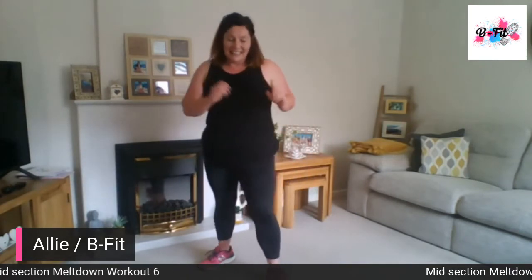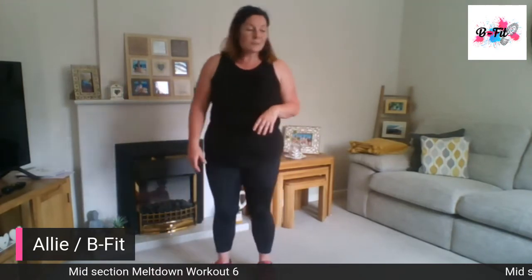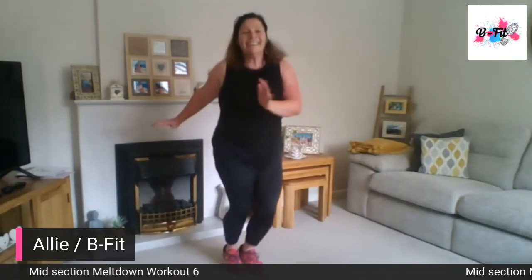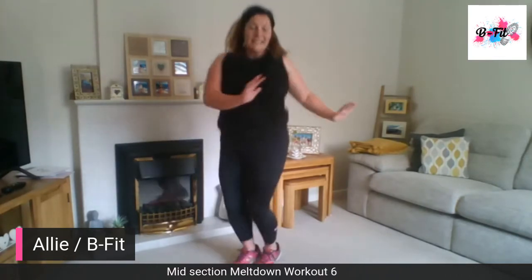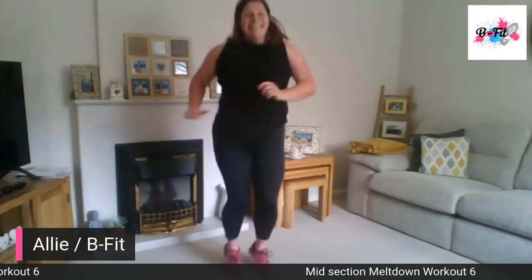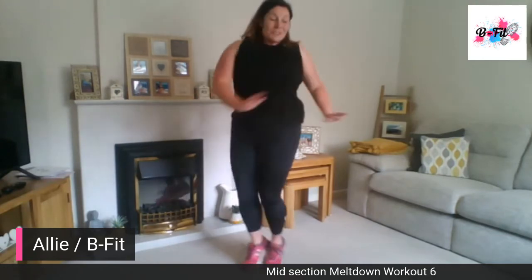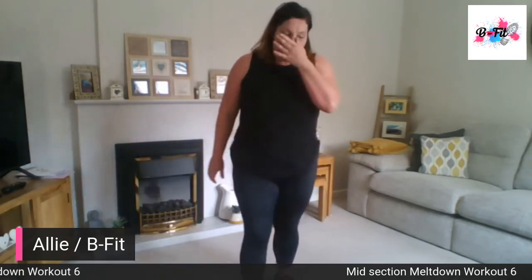Last exercise — just twisting. Do the twist! All those burpees and we're sweating. We're just going to twist side to side. It's like that song, isn't it — Let's Twist Again. 30 seconds here, getting those hips in. Last ten — twist as much as you can. Four, three, two, one — and relax.